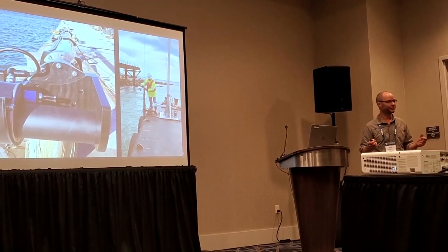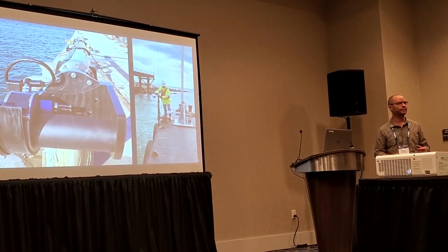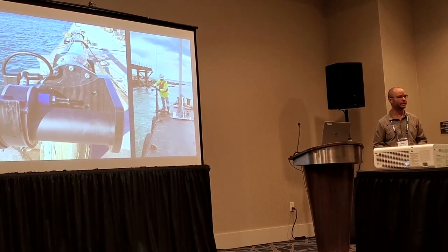It's a multi-mount stick. The barge is independent, offsets are independent. Once the system is set up, powered on, we get going.